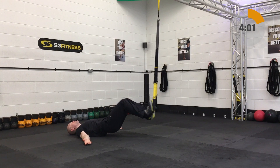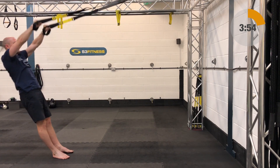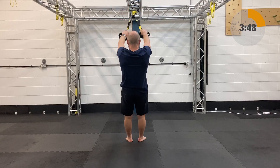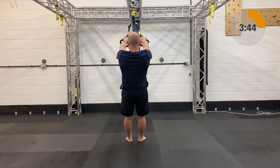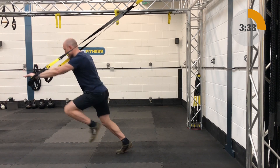Next up after those we have your I-rows. The I-rows are going to be mid-length, standing facing the anchor point. The arms are going to be up over the ears. You're going to slowly relax back, rotating around that shoulder joint, arms coming down, and then you're going to rip the knuckles backwards, arms skimming past the skull — a very thin-type movement.